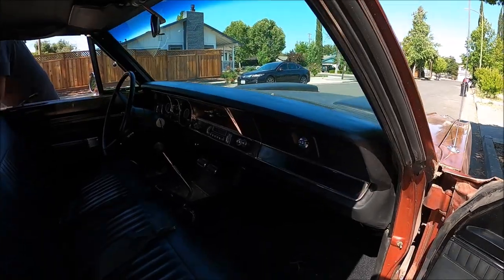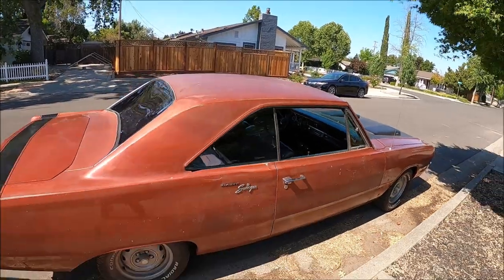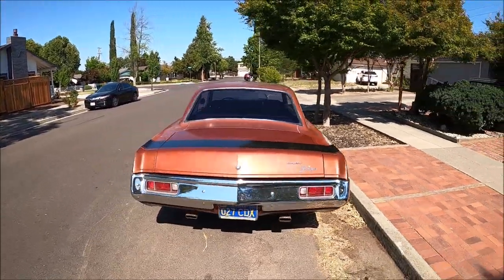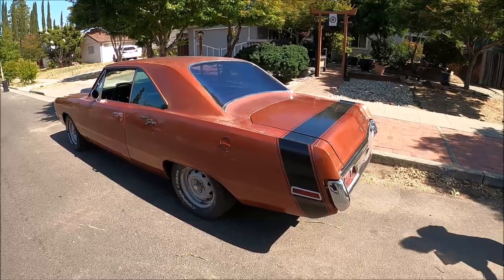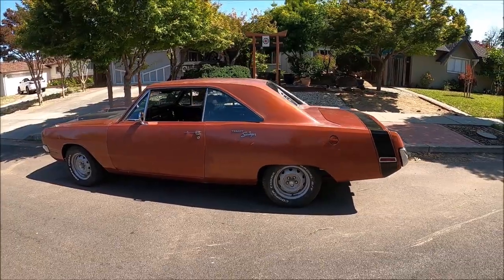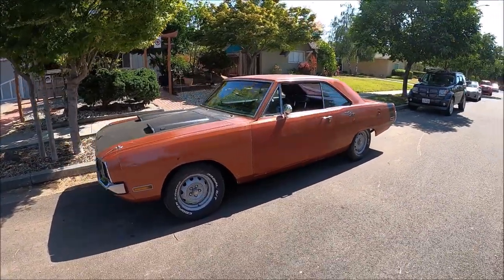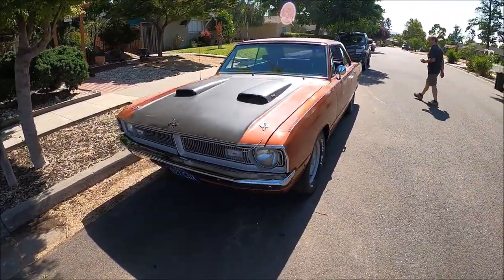Don't forget your buns. Let me get those buns — I don't want to get yelled at. That's the first time it's been parked in the street in 30 years. Look at that. They say you can't go back — well, that's about as close as I'm going to get. Doesn't look too bad. That's a primo daily driver, if you ask me. Perfect amount of patina. You can park it next to a Tesla and not worry about a door ding.